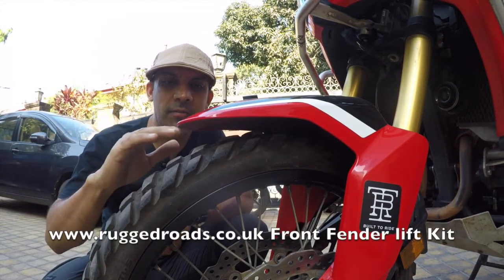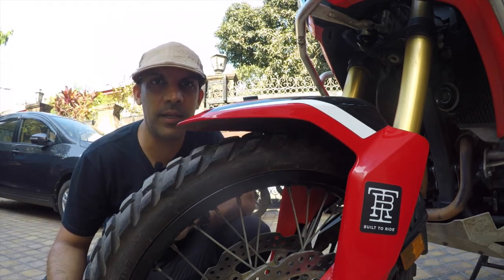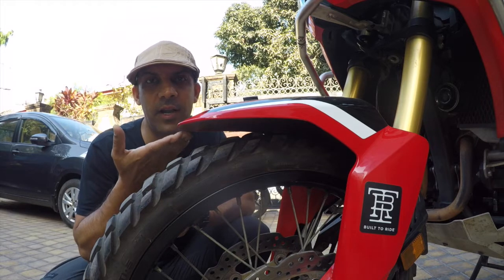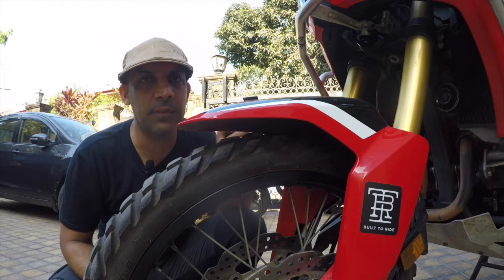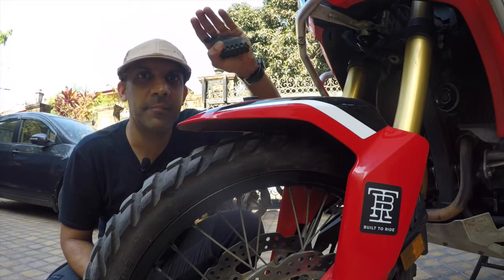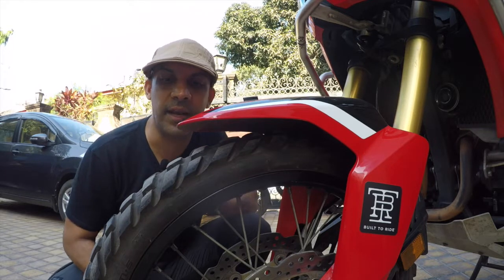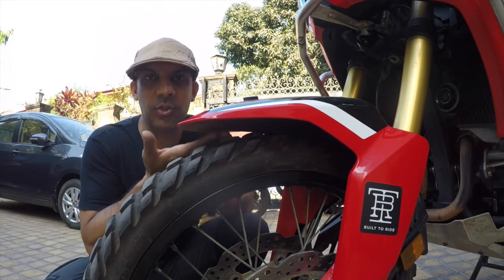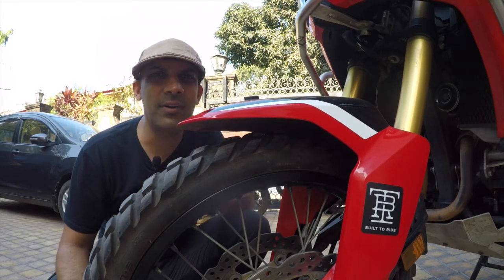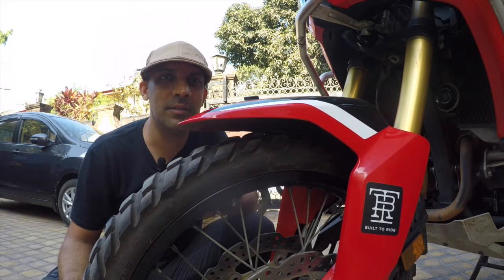This is the stock front fender, but I've raised it by almost one and a half to two inches using a front fender raiser from ruggedroads.co.uk — they do international delivery. That's the maximum you can raise it without having to change the brake lines and entire setup. There's also a front fender kit that looks really nice if you're going into muddy terrain where the front tire kicks up stones into the mudguard. I don't need it right now but it's on my list — it is expensive, over 200 pounds.